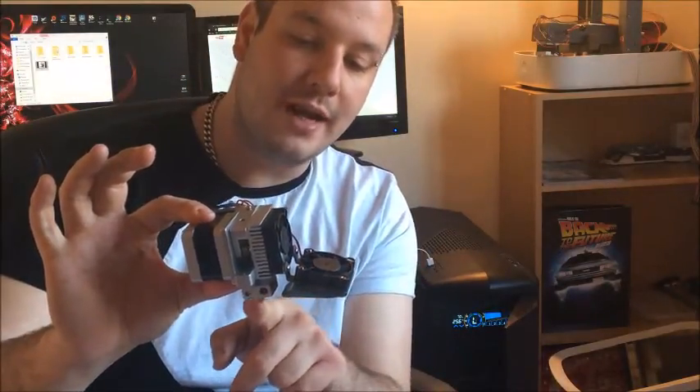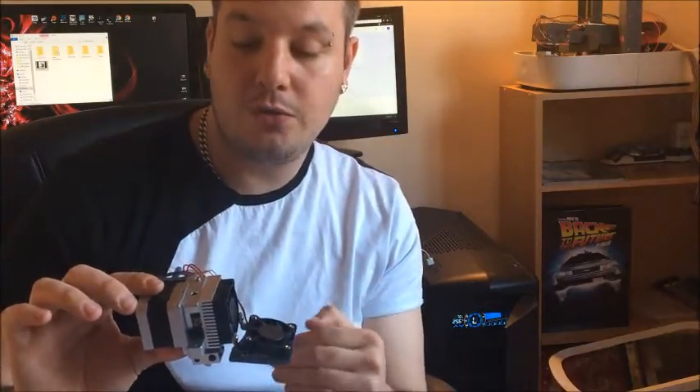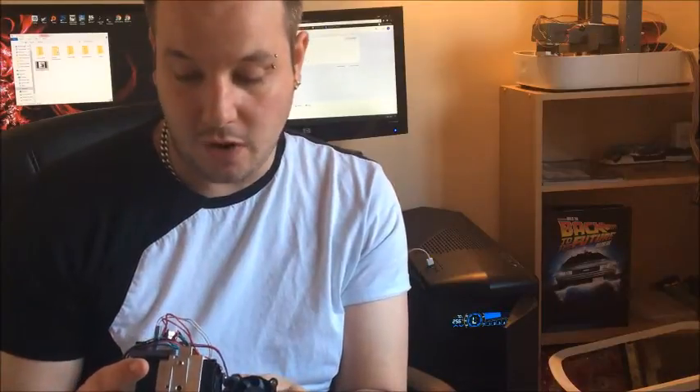Because you've got this extra fan on the side blowing directly onto the nozzle, when the nozzle gets to about 180 degrees it won't get any hotter. To print with PLA it needs to be around 180 to 210 degrees, but it won't even get to 190 because this fan is just cooling it down too much.